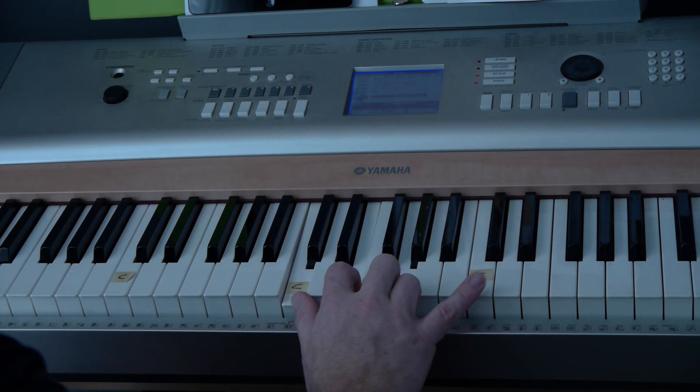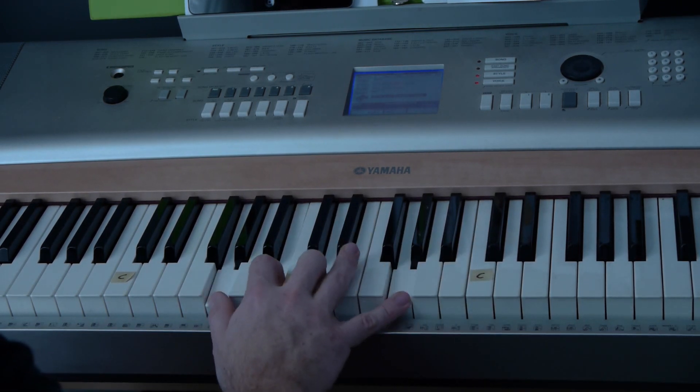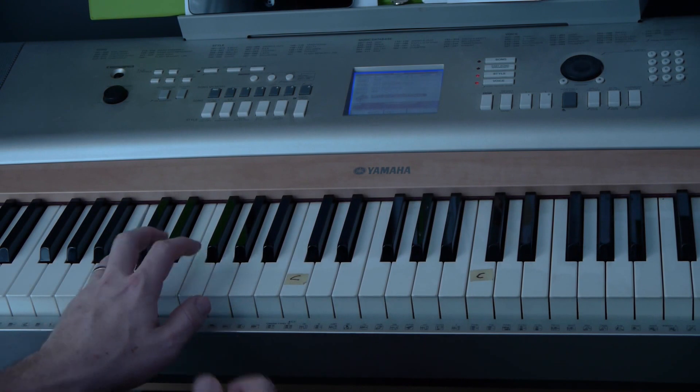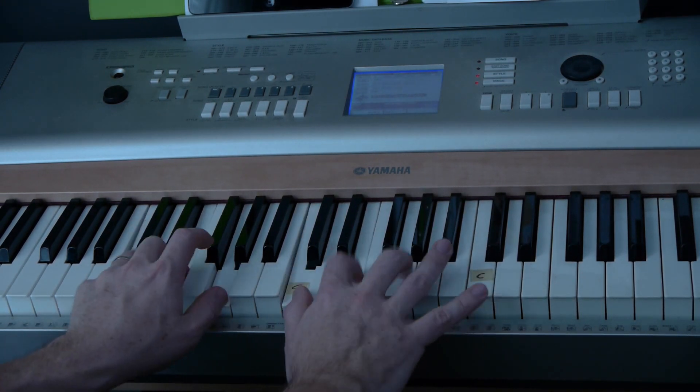So you play a C note and then a high C, a G note and high G, a D chord and high D, E minor and so forth. This gives you a really full, rich sound. For example, on a C — you can hear that really full rich sound.